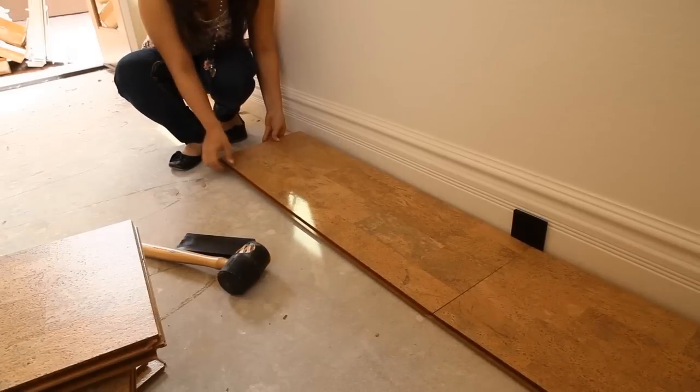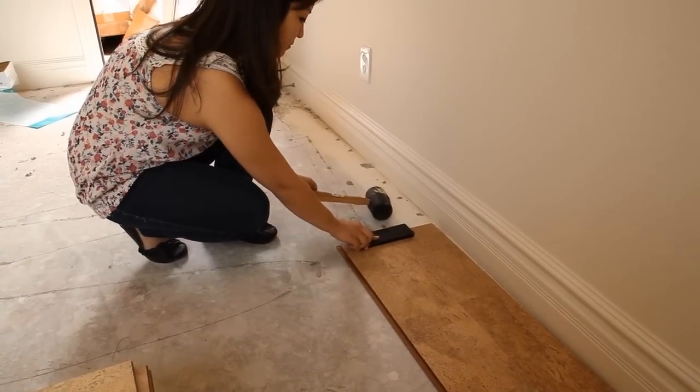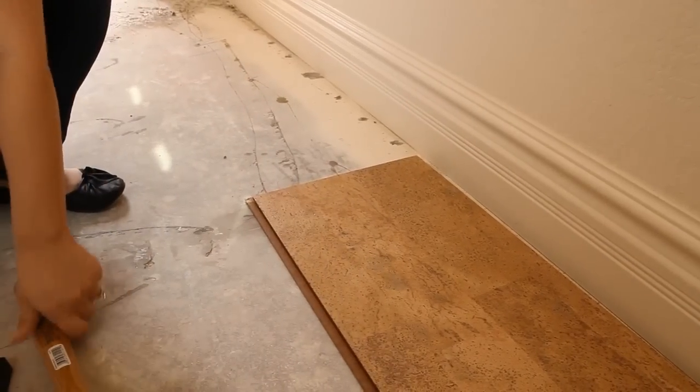Since the tiles are tongue and groove, they slide together and interlock into place. Use the rubber mallet and the tapping block to tap the tiles together, interlocking them securely into place. This will also help eliminate any seams that may be visible.